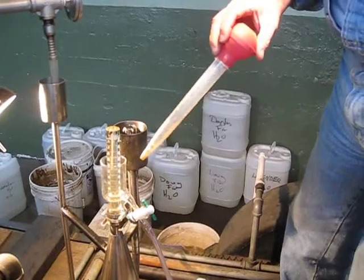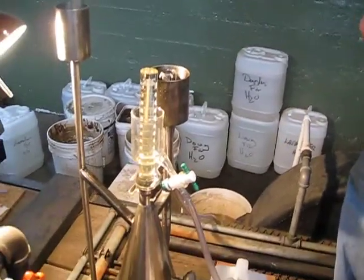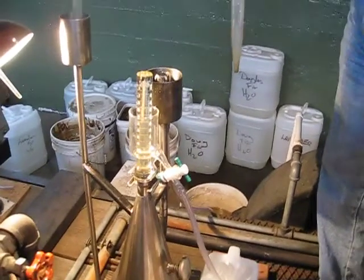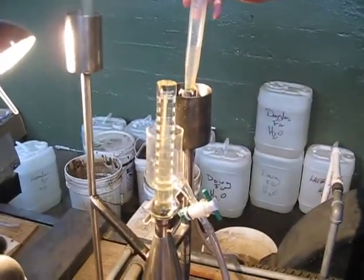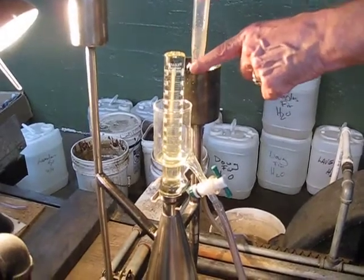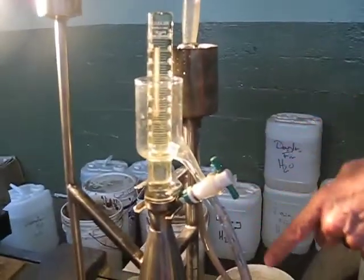First, I want to show you how to find the bottom of your oil. I've been distilling for a while and it looks to me like I'm probably pretty close to being finished. So in order to check that, I take the turkey baster and stick it in here where the hydrosol comes out. And that forces the oil out of this tube into my container.